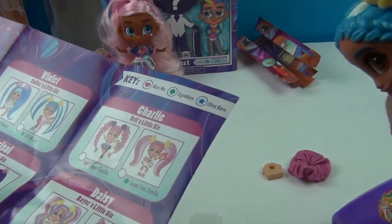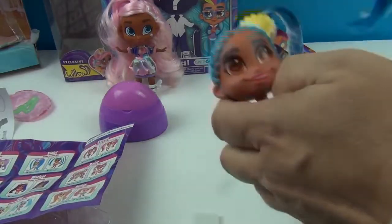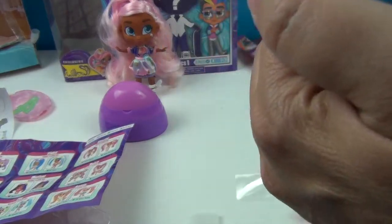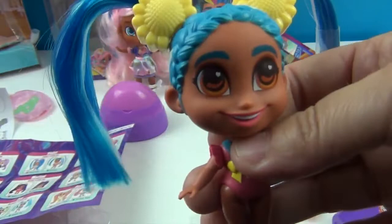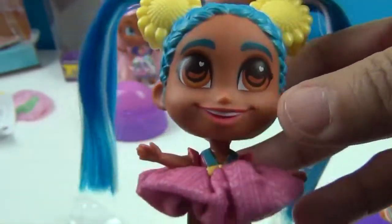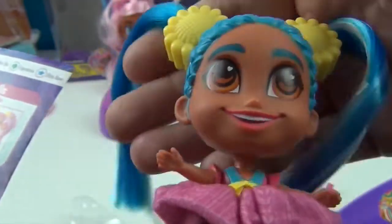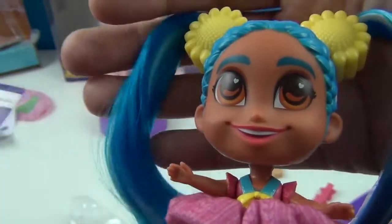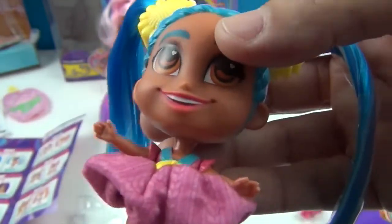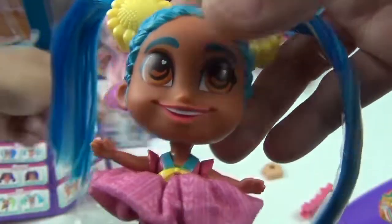She has silver shoes on. Looking at the checklist — it's DIY Violet! She's a Signature, which means she's one up from Common. The rarity tiers are Mini Me, Signature, and Ultra Rare. Very cute! And you put on her skirt slash hair scrunchie — it matches her perfectly.